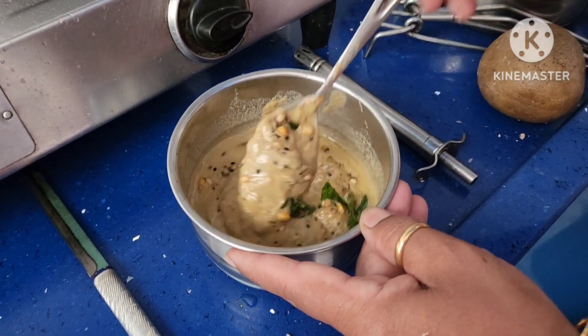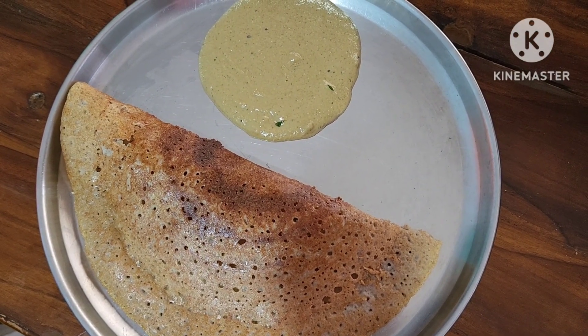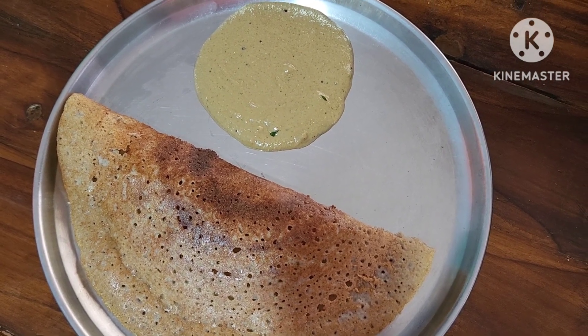Now dry fruits chutney is ready. You can serve it with dosa, idli, uttapam, or any tiffin. It is a healthy chutney. Make healthy, eat healthy and be healthy. Thank you.